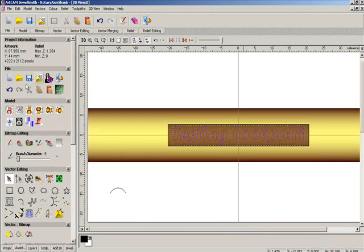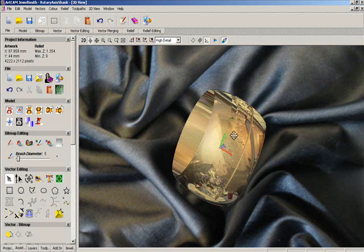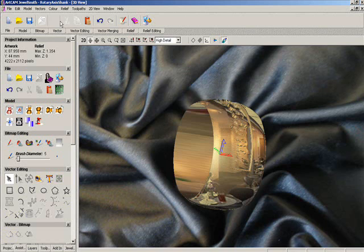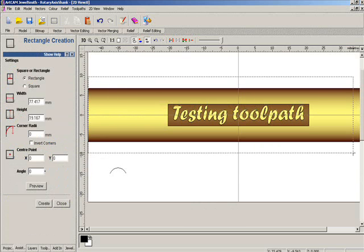Let's get back to this. We've got our toolpath in and we need to raise it up. I forgot what I recessed that at — 0.8. So we're going to click that, 0.8, add. So there we have our nice wide band that we're going to create our toolpath on. Let's create our vector for the toolpath.